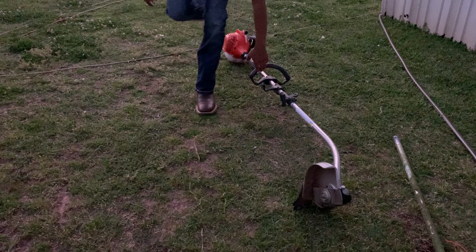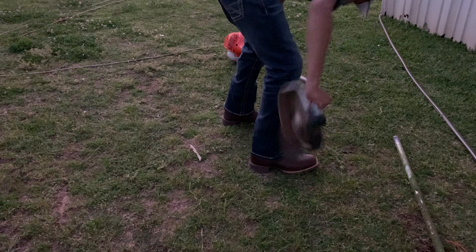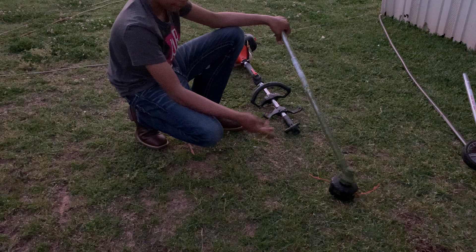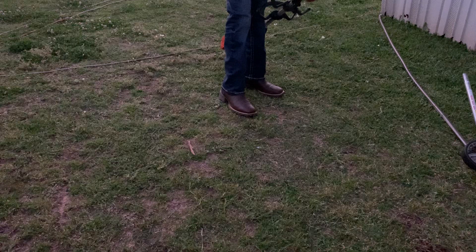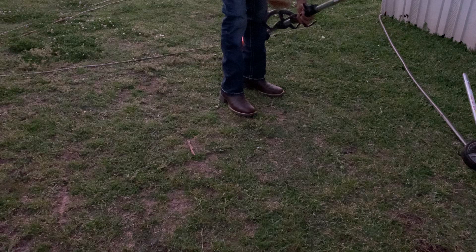The edger attachment is hard to get used to, but if you're used to an edger attachment it will work best. I took off the guard for edging purposes — for flower beds or areas where I can't use the blade in there.